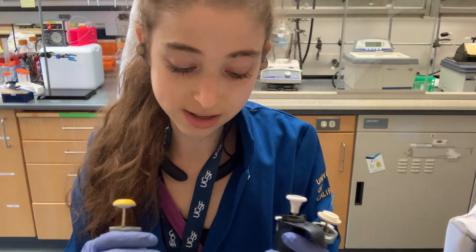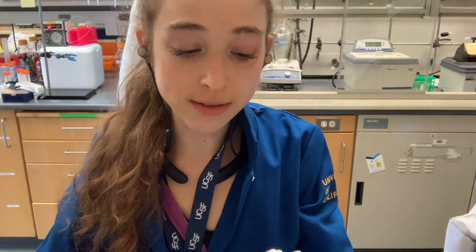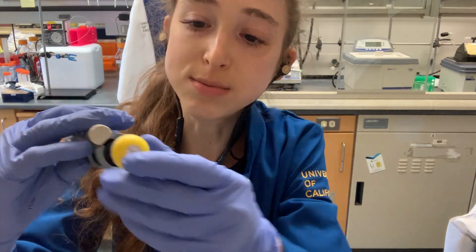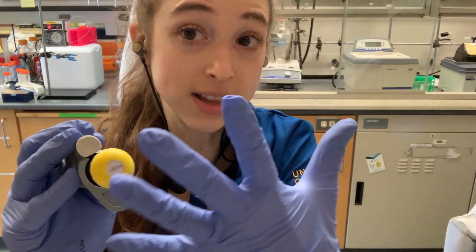What it means for you is that your pipetting is going to be most accurate if you choose the pipette that has the lowest volume. So to pipette one microliter, I would want to choose the two microliter micropipette. If I don't have one, then the P10 would be better than the P20. Actually, I can't even use the P20 for this because its range is two to 20 microliters, and it's only going to be accurate in that range. Don't go below or above the range — that's going to hurt your pipette. Be nice to your pipette and it'll be nice to you.